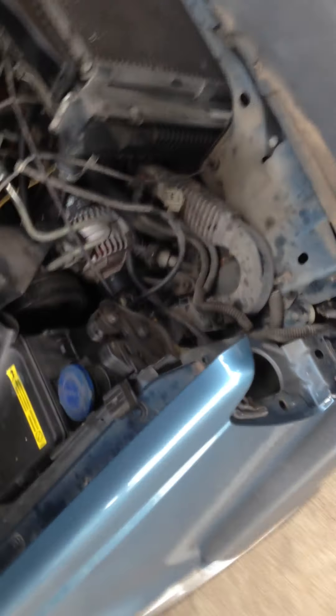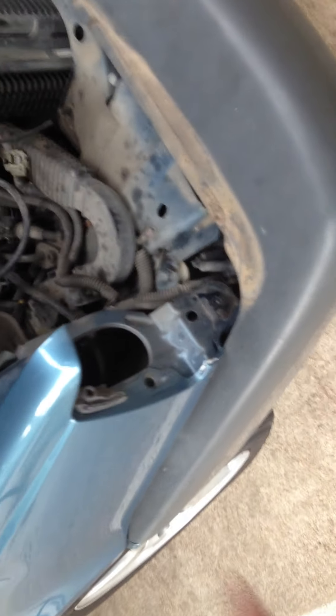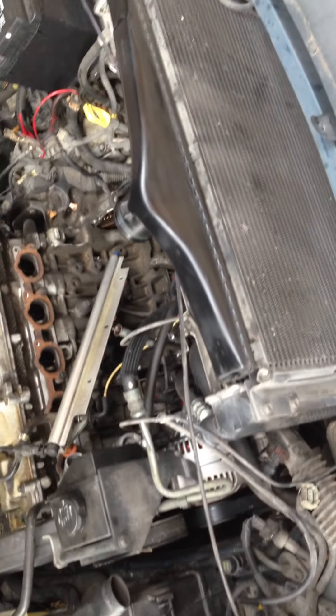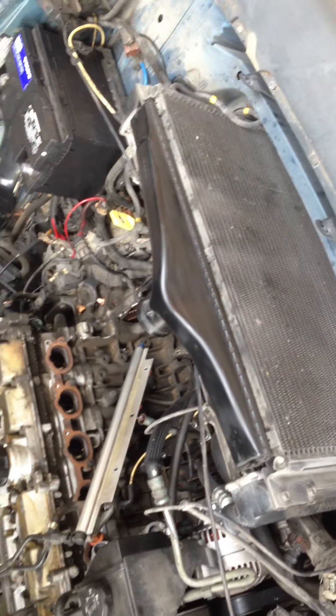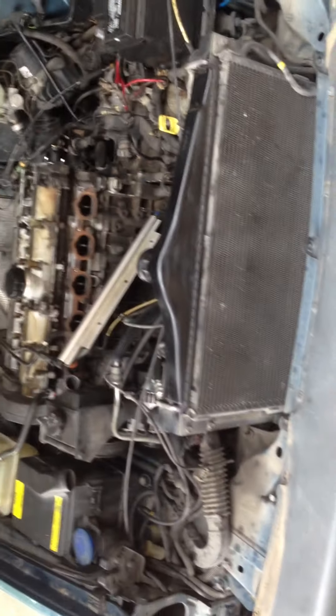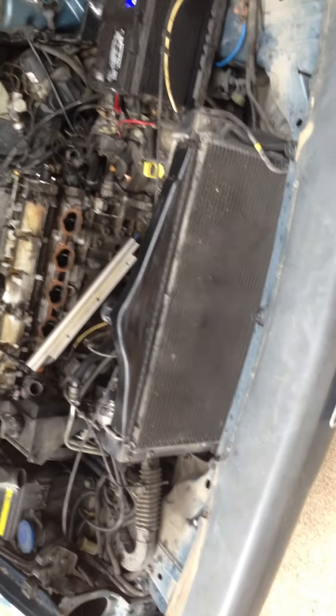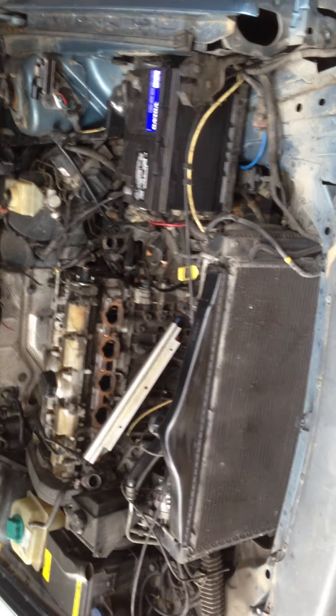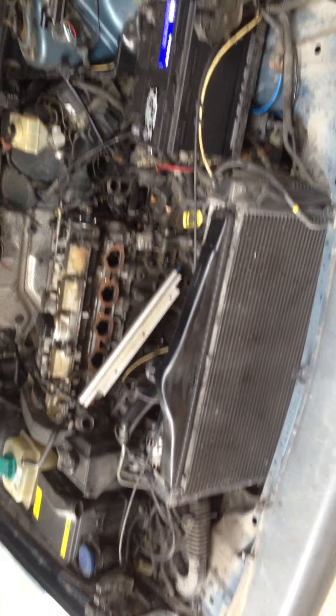I still have to go over here and remove this little section right here. Then I can take the clips off and put the front cowl back to center and put this back together. But for right now, one thing at a time — I already have the other headlight in there and I want to do this before the weather gets too bad. Alright, I'll talk to you later. Bye.